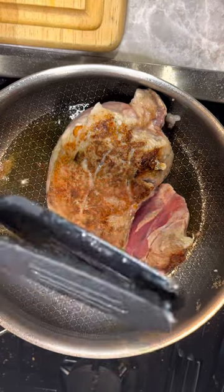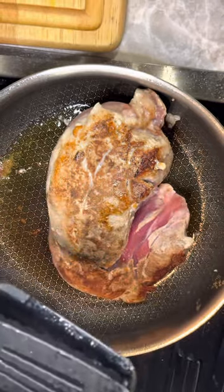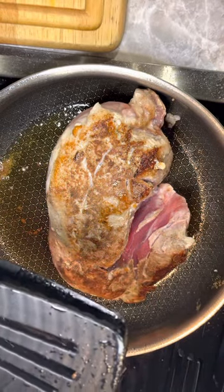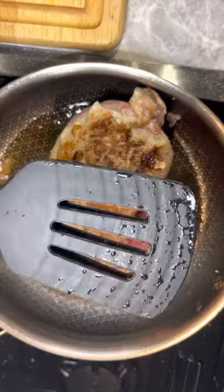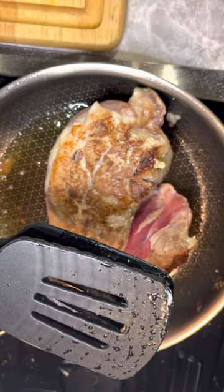Like, how many times have you tried to turn over a big piece of meat and it just either falls off, or you can't grab it, or you've got to use two pairs of tongs? The possibilities are endless, but this made it super easy. That was actually the first time I used it, guys. I swear.